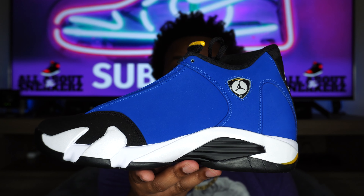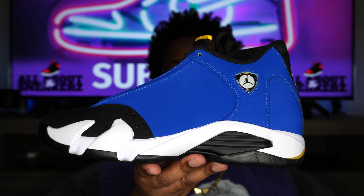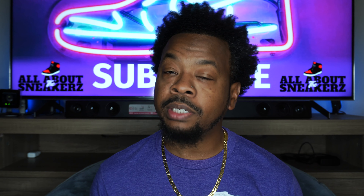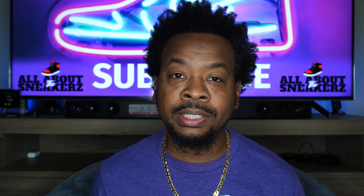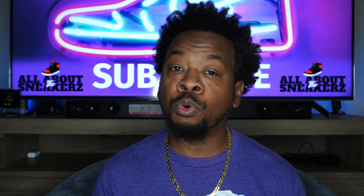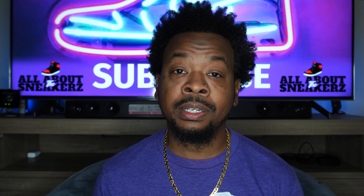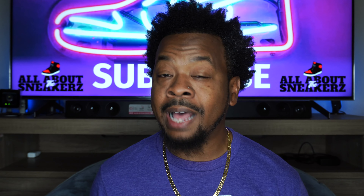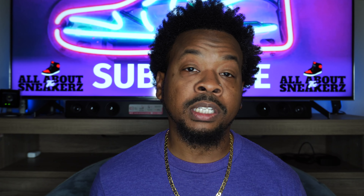And there you have it — the Air Jordan 14 Laney, the mid version, not the low. Very very clean, so glad to have this one in the collection. Comment below and let me know what you think — did you go after this one? This one eventually did sell out on SNKRS and I believe it was pretty limited, as it only released in men's pairs — a lot of people were disappointed about that. It may shoot up in price down the line, though the low isn't that expensive and released some years ago, so you may get lucky.